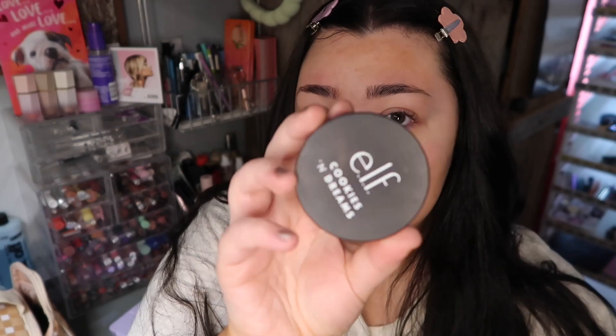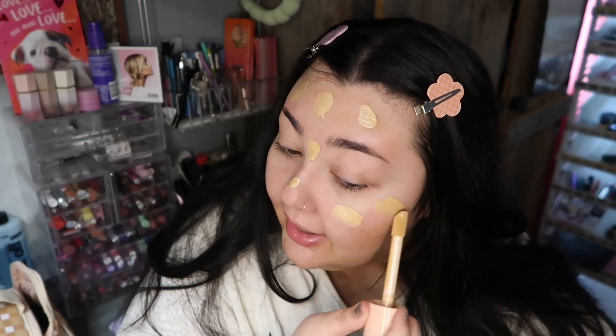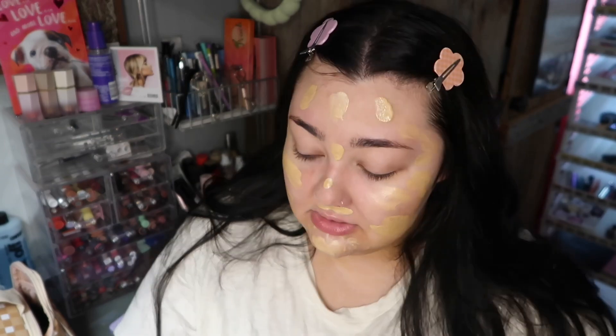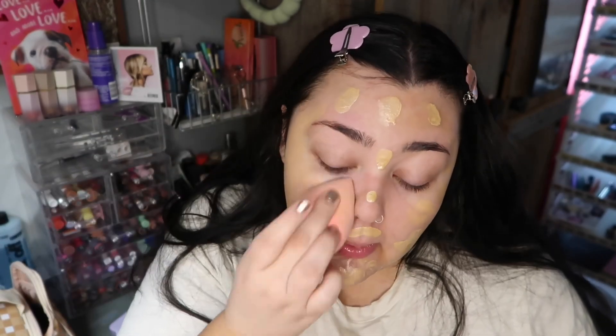I'm going to put a little primer underneath — I'll use my ELF Cookies and Dreams putty primer in the areas where my pores are more noticeable, like around the nose and my t-zone. The Halo Glow has a different applicator — it kind of looks like a giant concealer. I'm just going to dot it all over the face. I think the more glowy you want to look, the more you can add. I'll use my dampened AOA sponge to blend it out — it blends really easily.